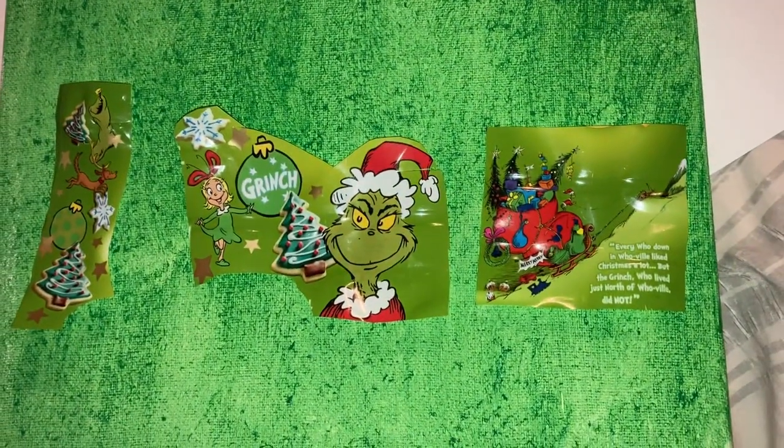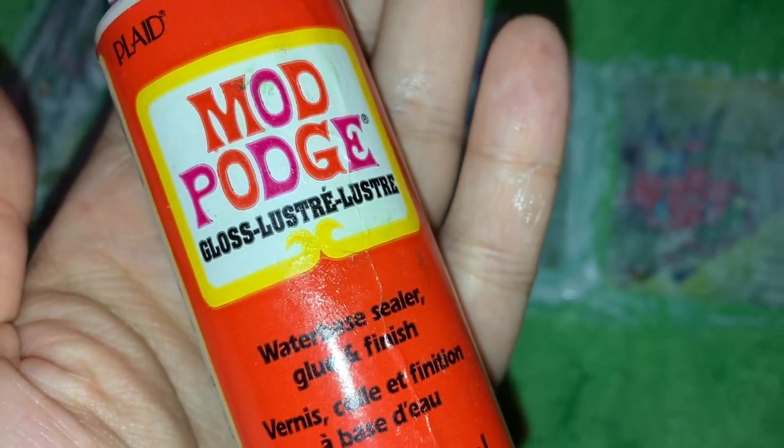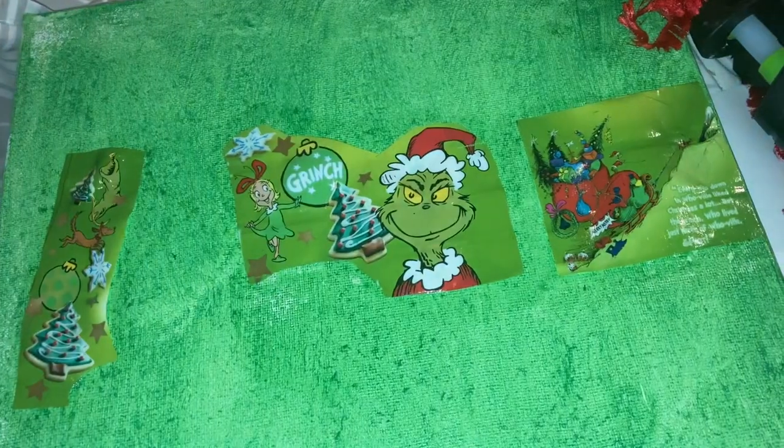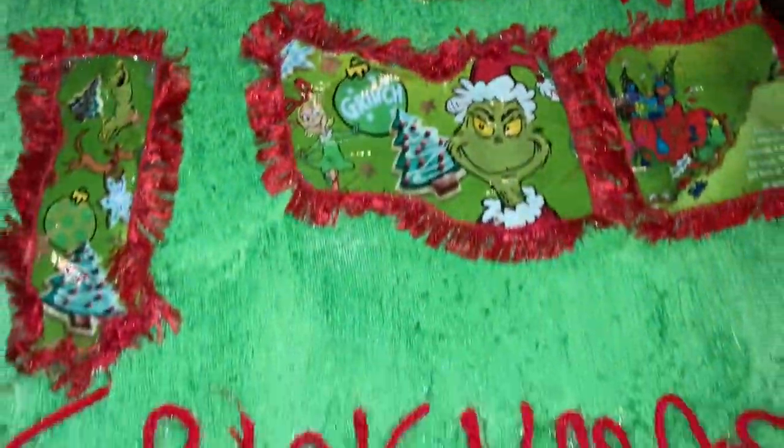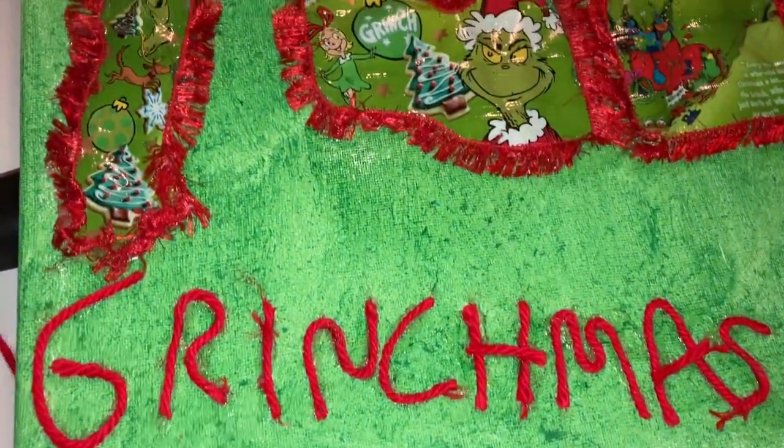I hot glued my pieces down. You can use hot glue, E6000, or you can use Mod Podge over your pictures to really get them to stick on there. I used that with a paintbrush, and then I took my hot glue gun for the yarn.